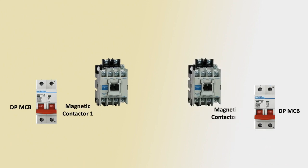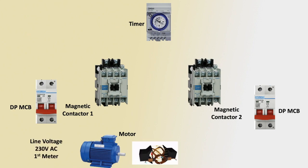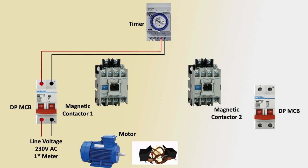Components include magnetic contactor 1, magnetic contactor 2, one timer, and a single phase motor. First line voltage is 230 volt AC. First meter input: phase and neutral, outgoing to timer circuit positive and negative terminal input.